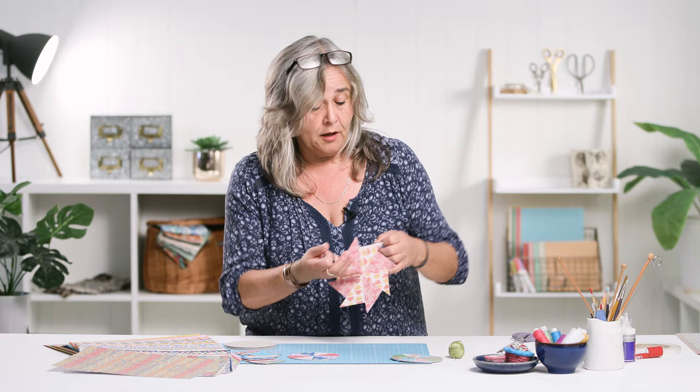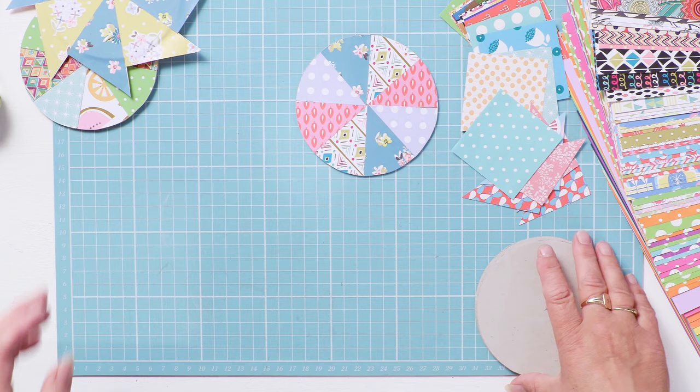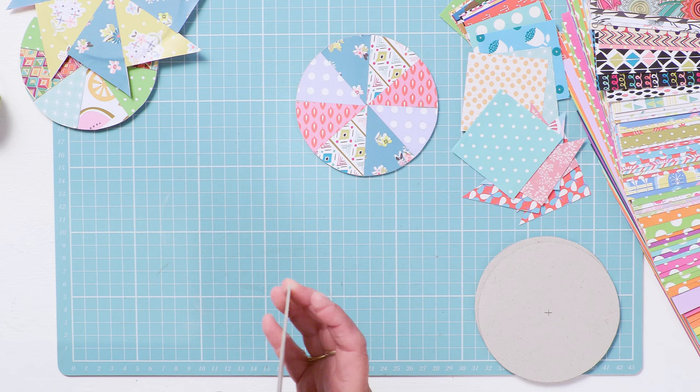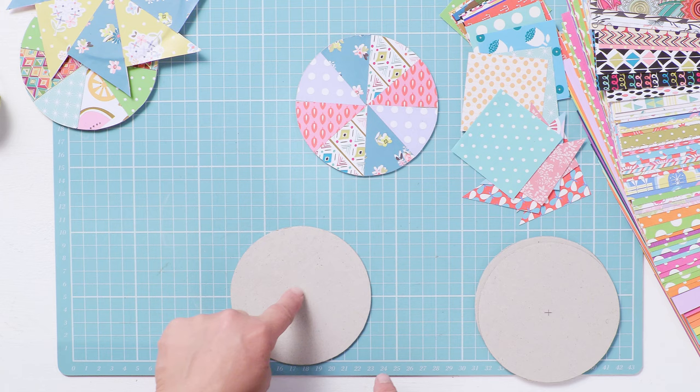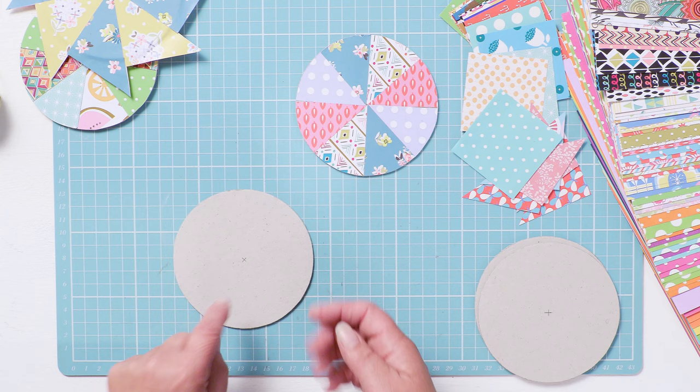Very easy to get started. What you will need is some sort of one millimetre wide chipboard, and I've cut these into circles that are 11 centimetres in diameter. You can do that with a compass and pencil - draw yourself a five and a half centimetre radius circle, so you've got a centre point.